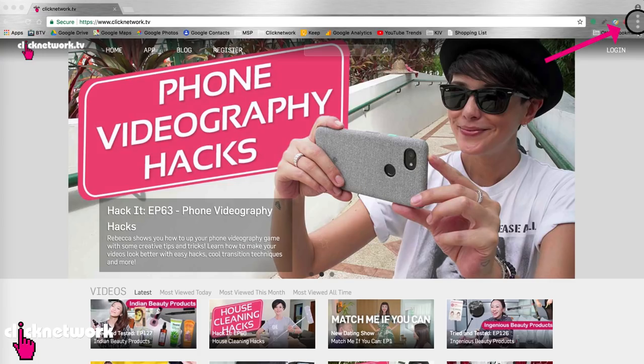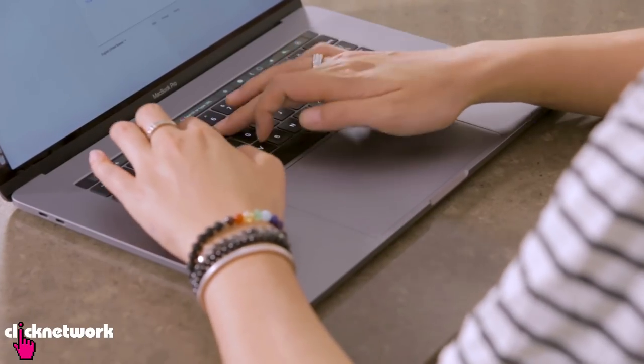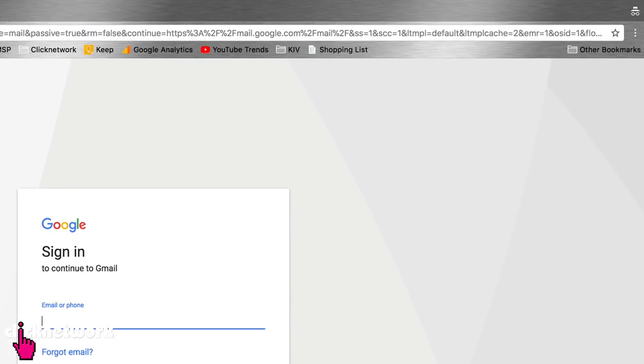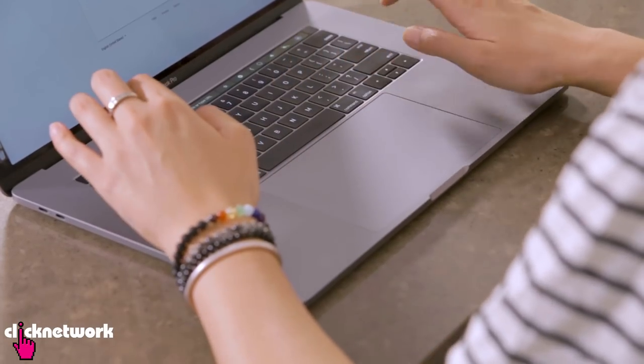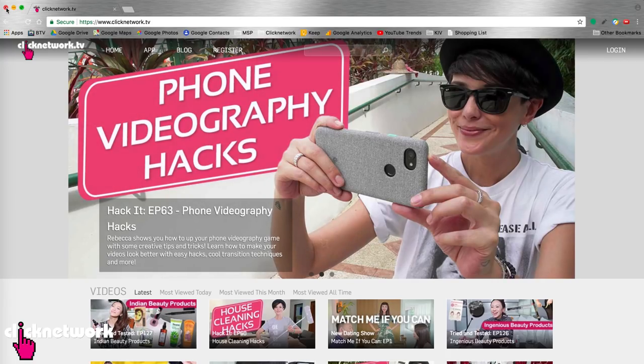Now if you ever want to borrow someone else's computer or use a public computer, always use incognito mode. It actually hides all the things that you've been doing — it won't leave traces of your history or your passwords. Just go to the three little dots on the right-hand corner, go to 'new incognito window.' To find out if you are in incognito mode, look for the little icon on the top right-hand corner — it looks like a little dude with a hat and glasses. Once you're done, just close the window and it's as if you were never there.